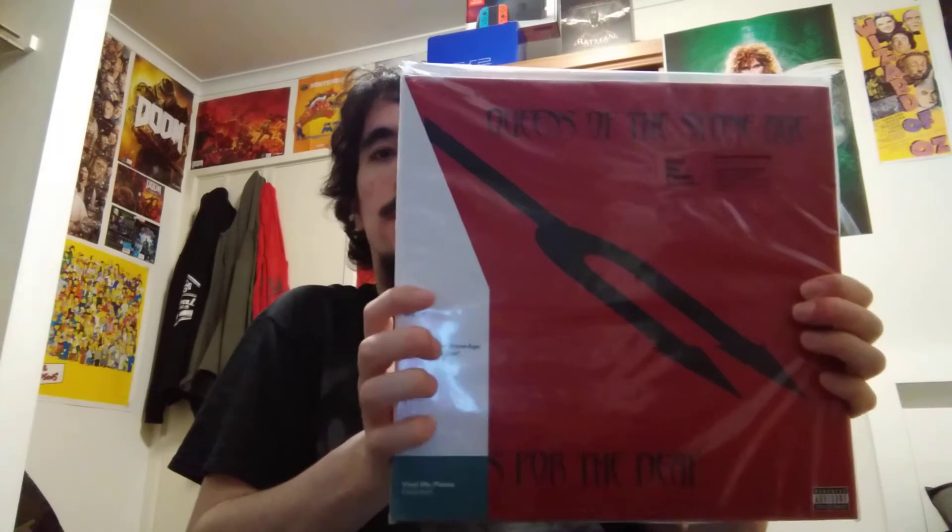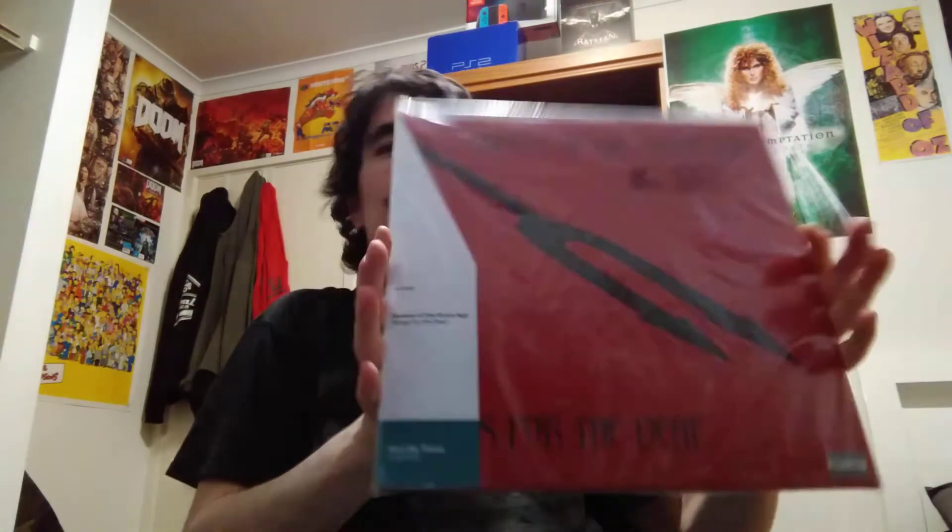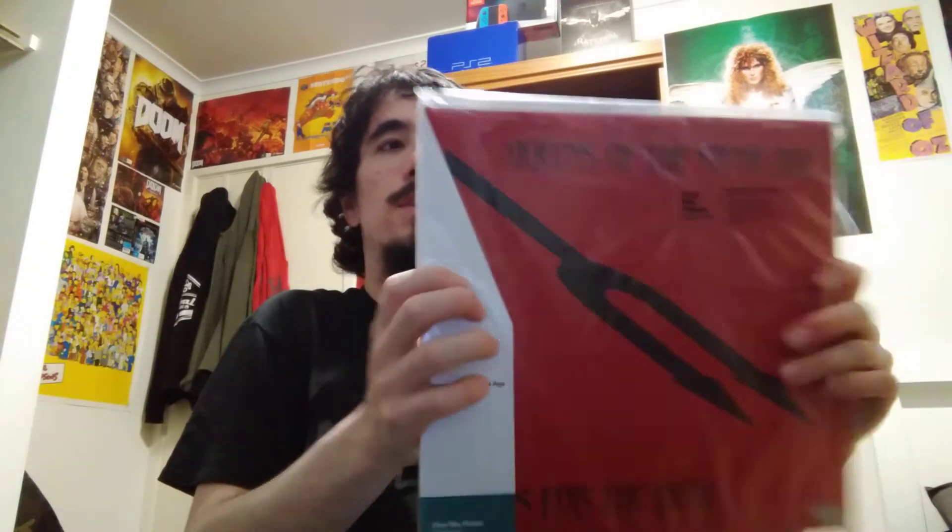I am back home from going to the record shop, and like I said, this finally came. Queens of the Stone Age, Songs for the Deaf. I have seen them at shows and record fairs, but they cost way too much, just way too much.